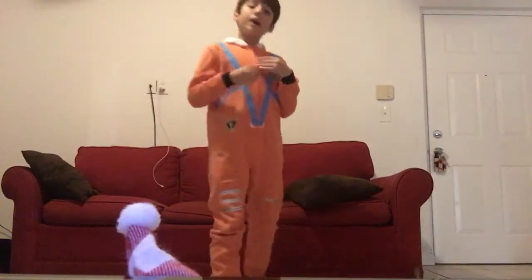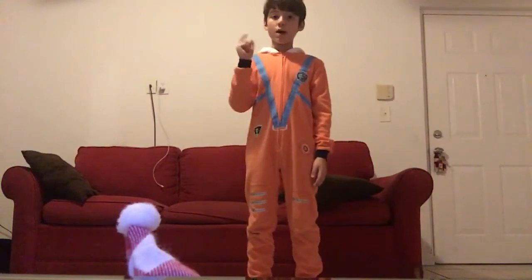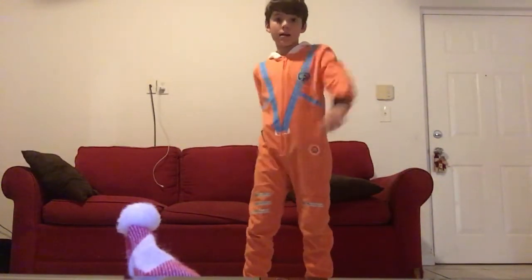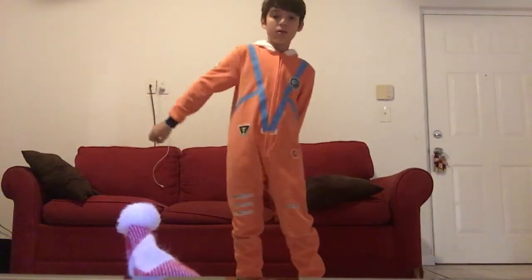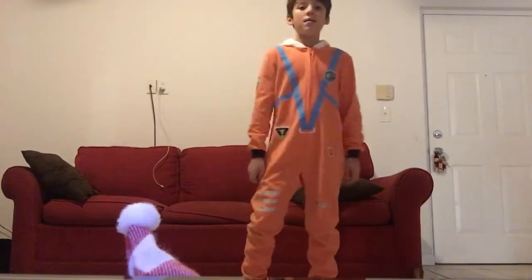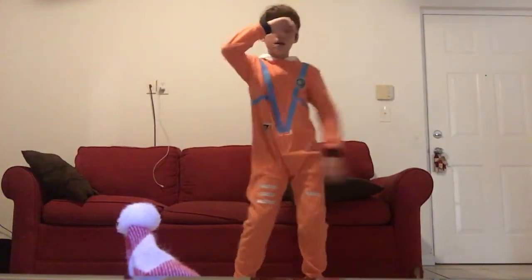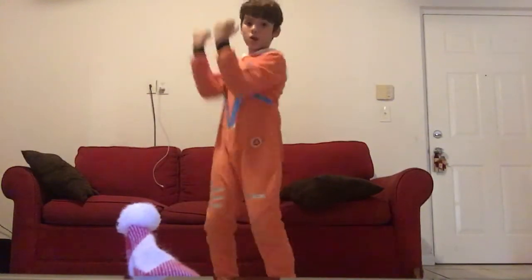Okay guys, now I'm going to show you how to do it. First, you're going to use your right arm. You're going to put it up, and you're going to put the other one — you put the right one back, you put it again, then you swing it, the right one, then you put it right here, then you swing the left one, and then you put your arm — your right arm — on top of your head, and then you swing your left arm, and then you're going to grab your two arms and start doing this.